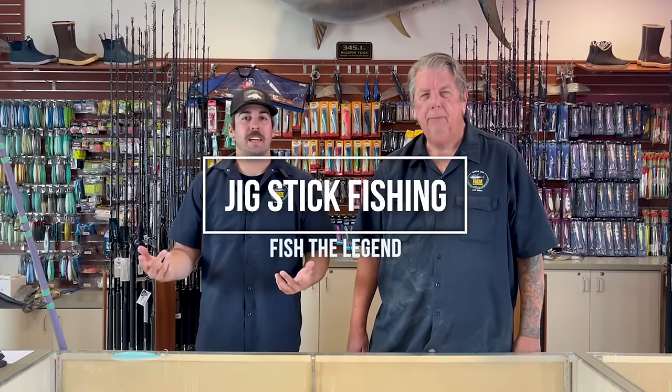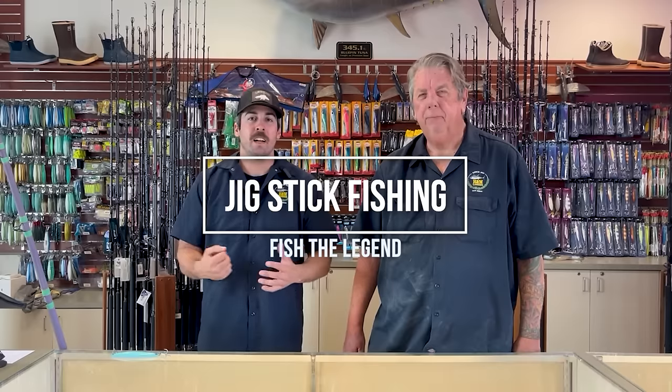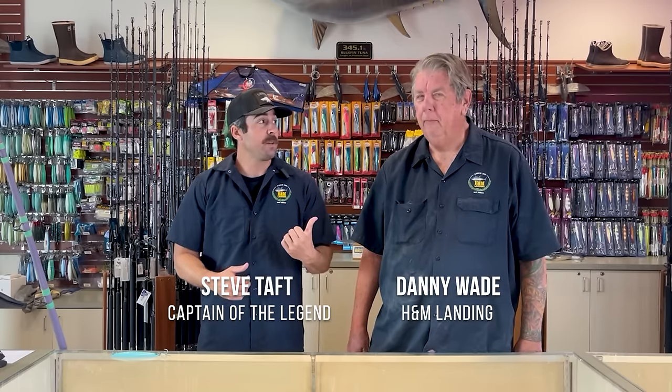We're going to talk today about using a jig stick, casting out and fishing on the iron. Most of our channel has been dedicated to bluefin fishing, and you can fish surface iron for bluefin, especially on breezers — I've had a lot of success doing that. We have Danny Wade here, who is a surface iron genius and one of the best fishermen you'll ever share the rail with. Danny's going to go over some of the basics to get started.